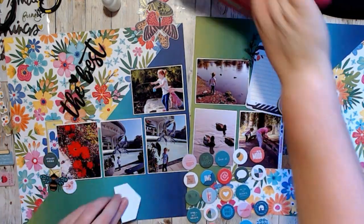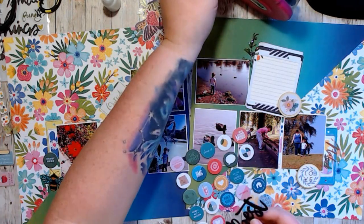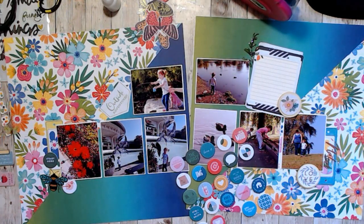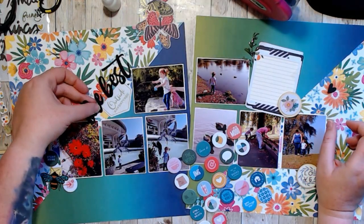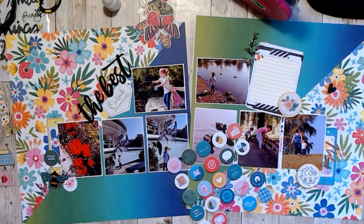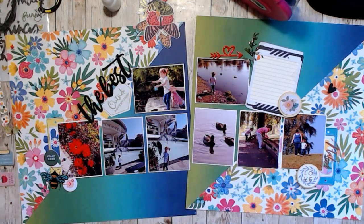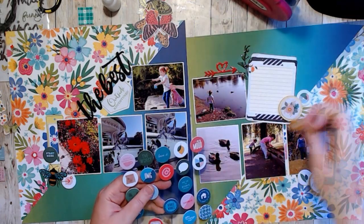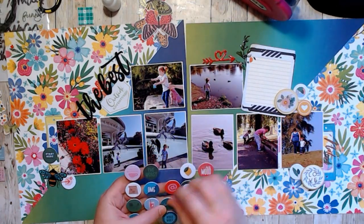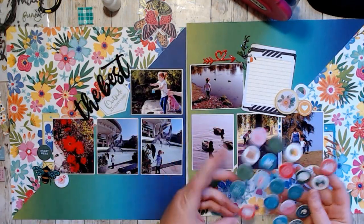I really wanted these circle stickers — these are Pinkfresh Studios, I'm pretty sure — and they came with a hip kit that I had from like 2020. I've barely used any of them, so I really wanted circles as a motif and spread them out over the two pages. I have wood veneer with floral designs on top and chipboard circles, and I tried to make three points to create a visual triangle.